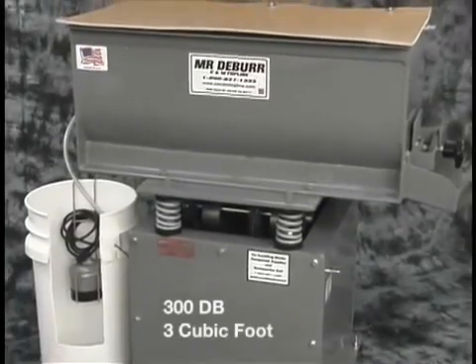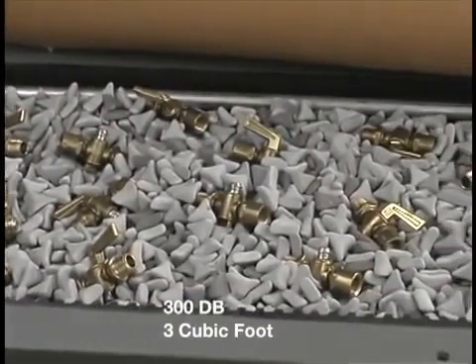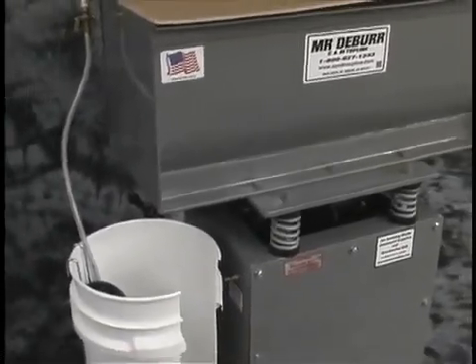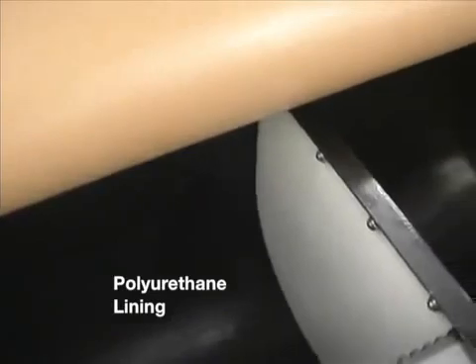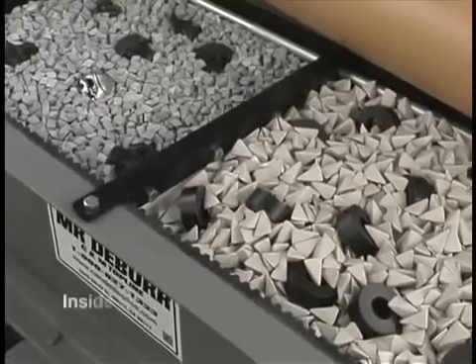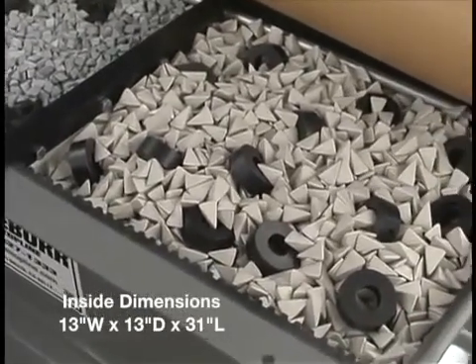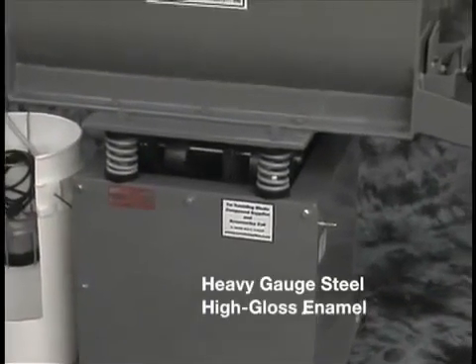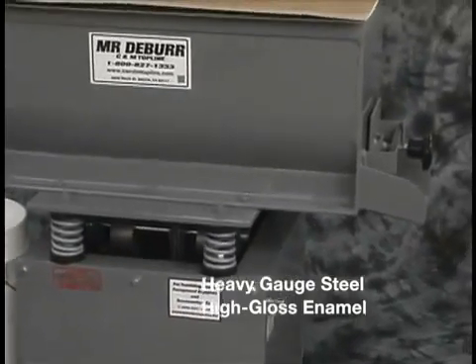This is the 300 DB, a three cubic foot vibratory deburring machine. The tank is lined with an oven-cured polyurethane. The dimensions are 13 inches wide by 13 inches deep by 31 inches long. The tank and base are made from heavy gauge steel and coated with high-gloss enamel paint.